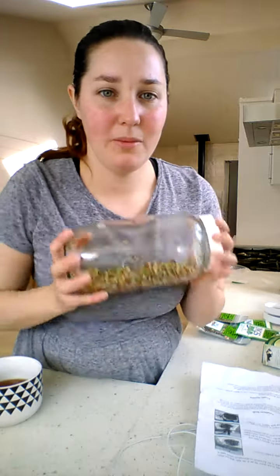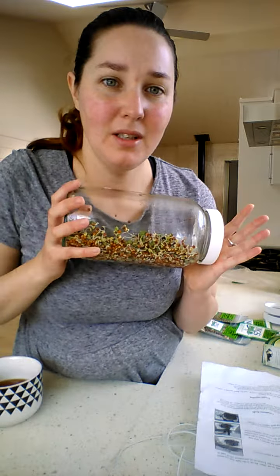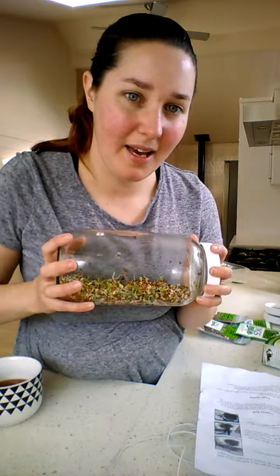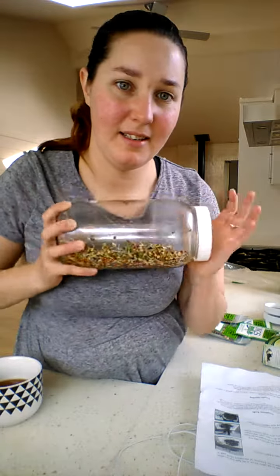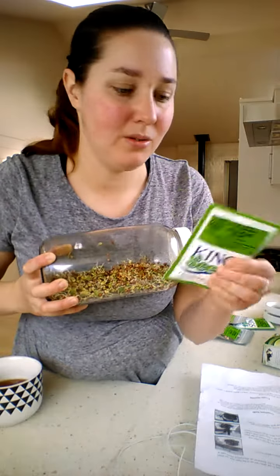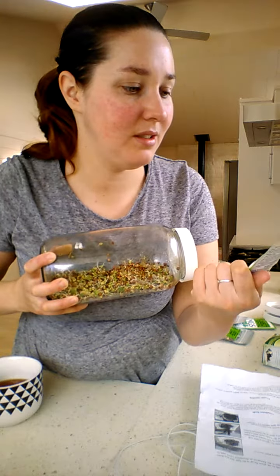I'll be making a lot more videos on everything raw vegan, kombucha, and kefir — please like and subscribe. For more information on anything to do with sprouted foods, look it up — it's very good for you. You just need a jar, a lid, and any good local seeds.